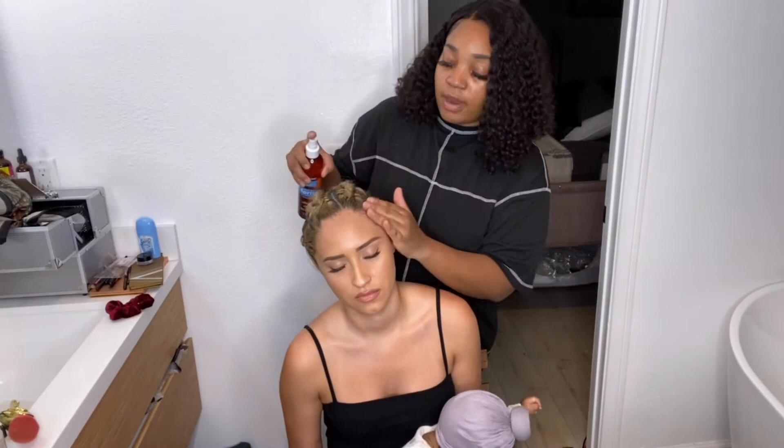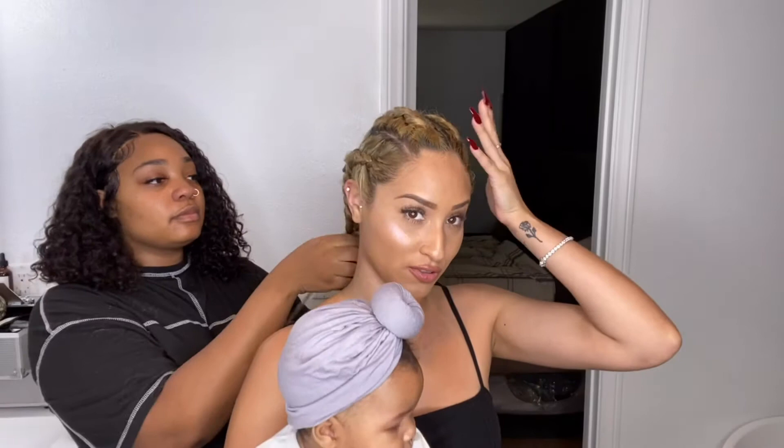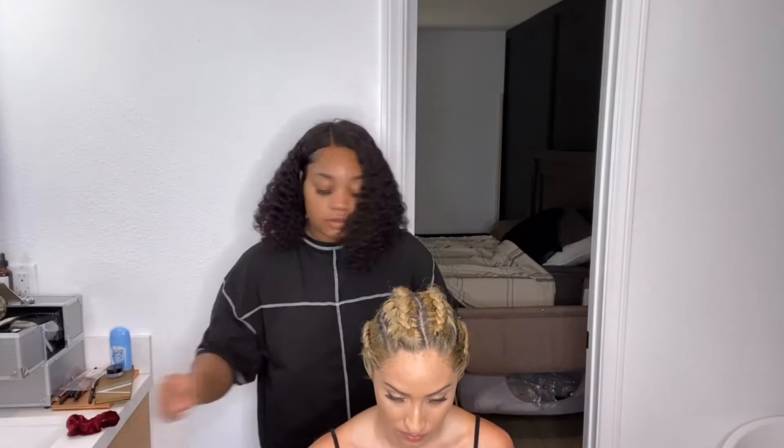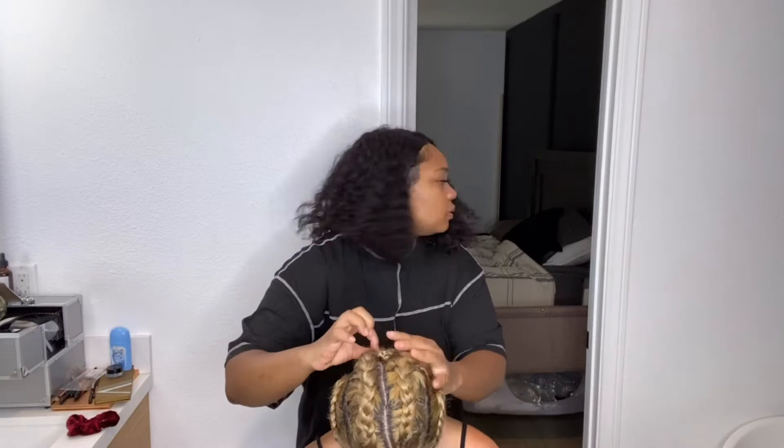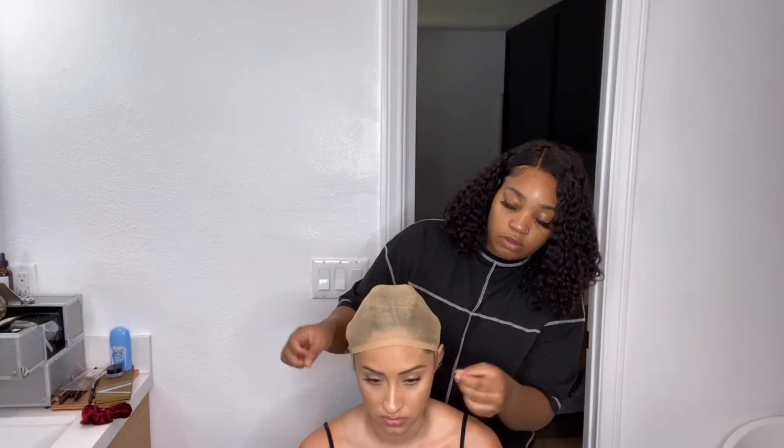We are now done braiding my hair back. Des did cone rolls — she did four of them. Now we're going to go ahead and apply the wig. We actually went ahead and did the bald cap method, because we thought it would be a little easier for me since I have a lot of hair.